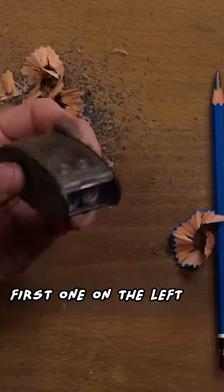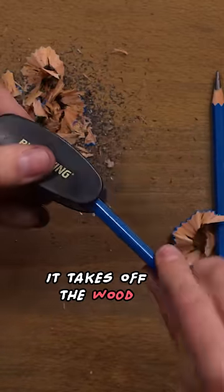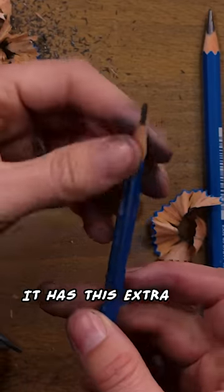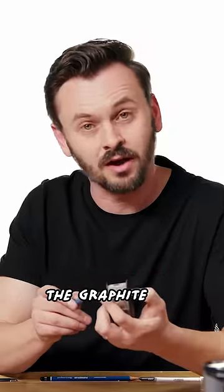You're gonna start with the first one on the left, and what that does is it takes off the wood. It has this extra little bit at the end that it doesn't get. So now the second hole will sharpen the graphite.